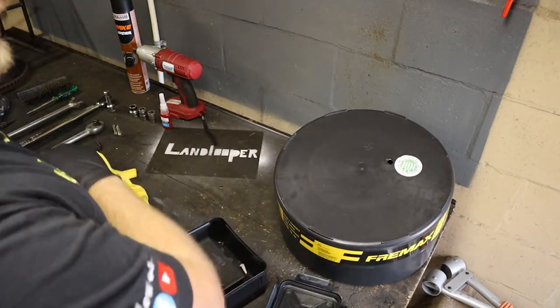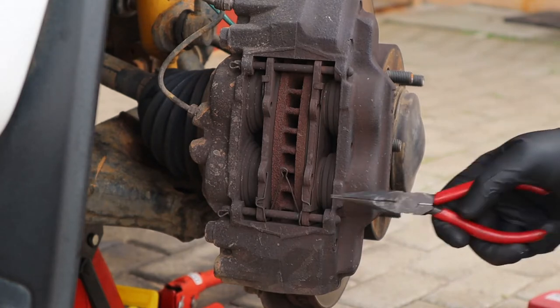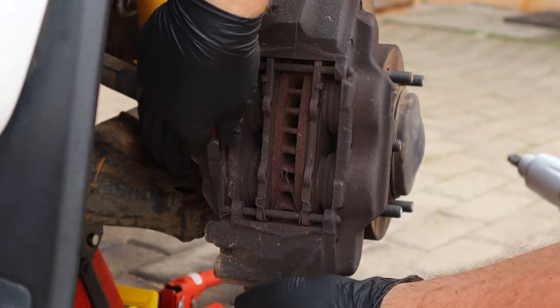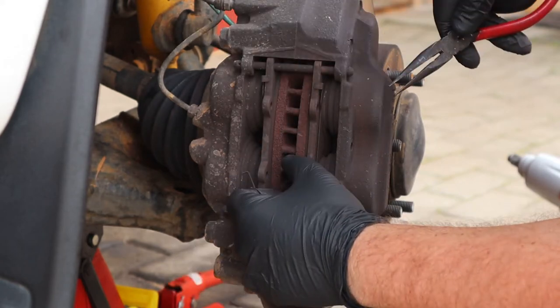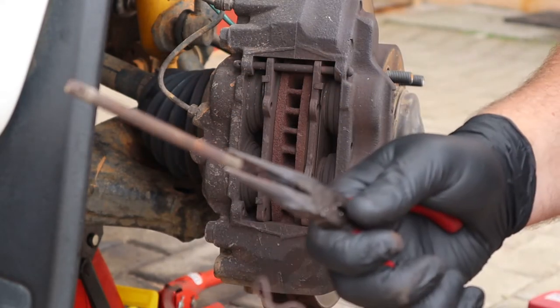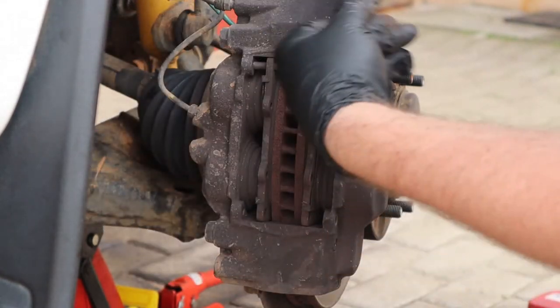Let's get into replacing our discs and pads. I've taken the liberty of already removing the wheel to save time. First up, these pins have a little locking pin — just pull it out with your long nose pliers and put them somewhere safe. Then release the pin and pull the pins out. Make sure you don't lose them — put them all together in one spot, top and bottom.